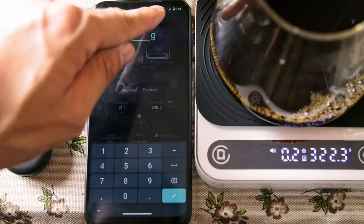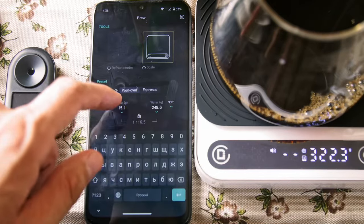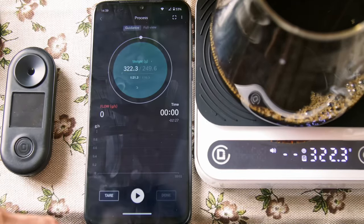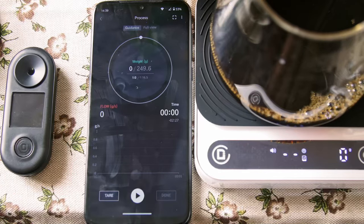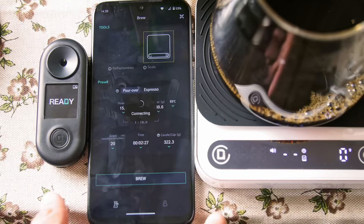Also, it will be easier to fill in the weight data in the app — just press Fill In, which is a nice touch when you're using it with the refractometer. It makes the measuring process easier, since everything is in one place and there are fewer fields to fill in manually.